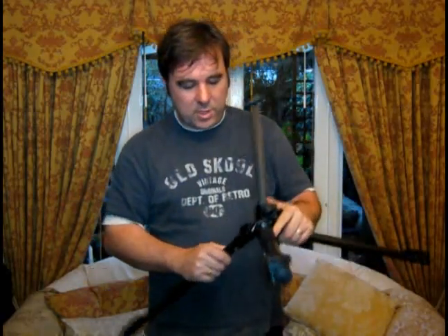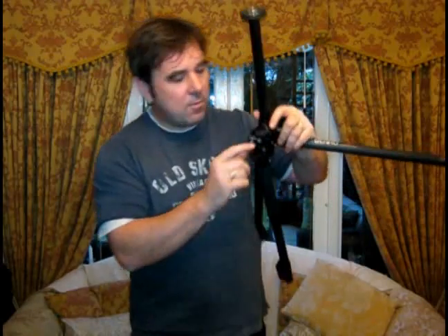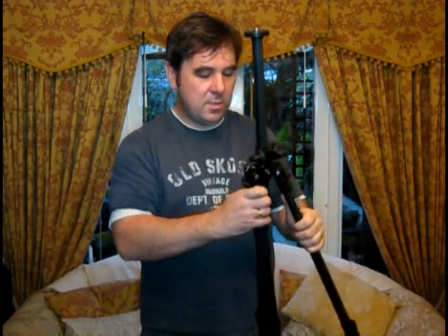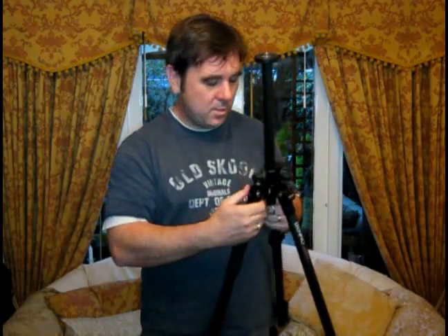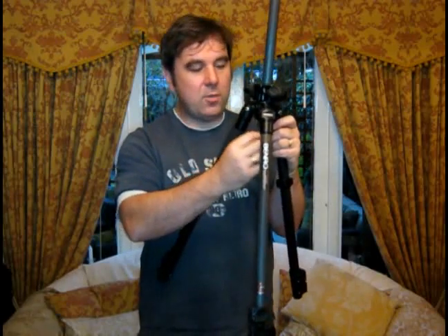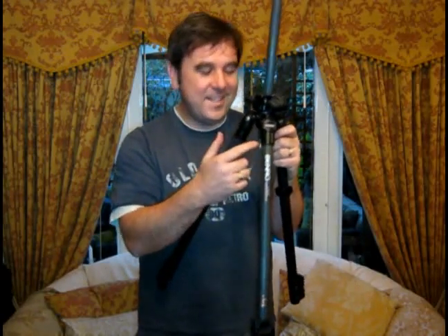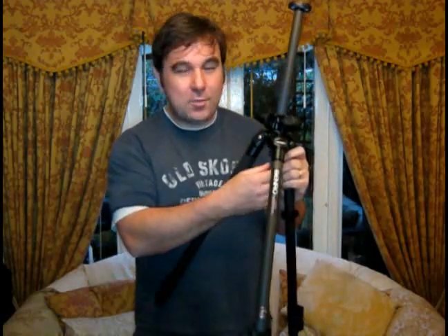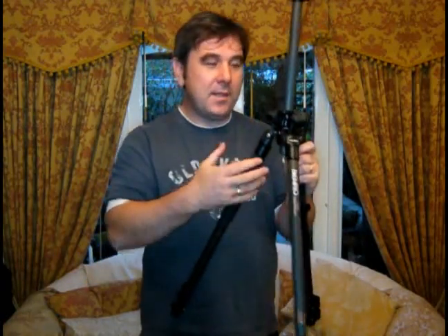There's also a really handy little spirit level on there. We've also got a little hook on the centre column. These are really good because when you're out and about, or even in the studio, there's always a chance your tripod's going to get kicked — what you do is hang your camera bag off that, and that gives the whole tripod a little bit more stability, a little bit more weight, a little bit more inertia, so it's less likely to move.